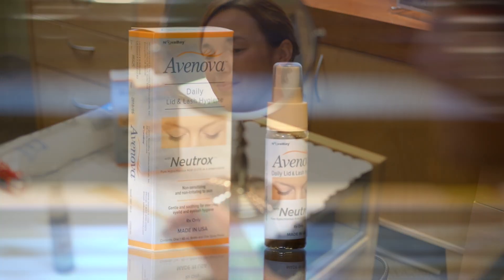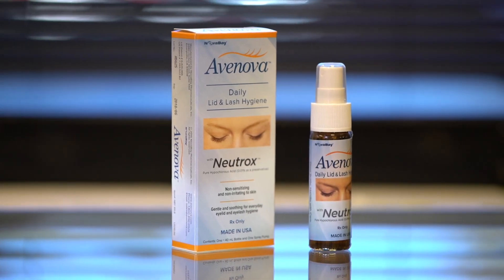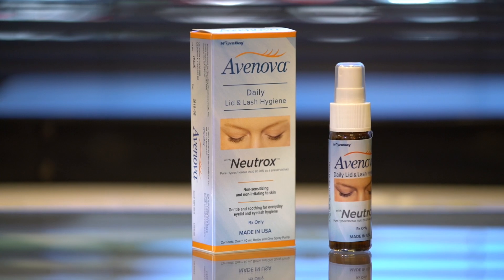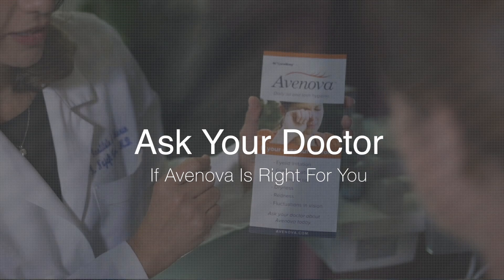In less than 60 seconds, you and Avanova have taken steps to treat the symptoms of your dry eye and protect your eyes from future damage. Avanova — ask your doctor if Avanova is right for you.